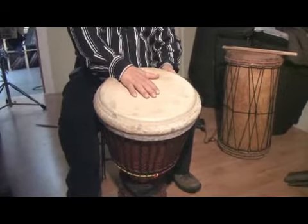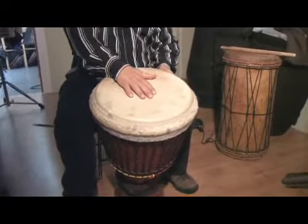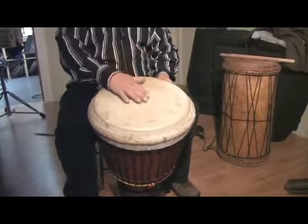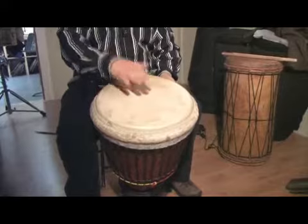You put your hand flat in the middle — your whole hand — and you just bounce it off the skin. Your hand is flat. You don't have to curve your hand or cup your hand, just flat.